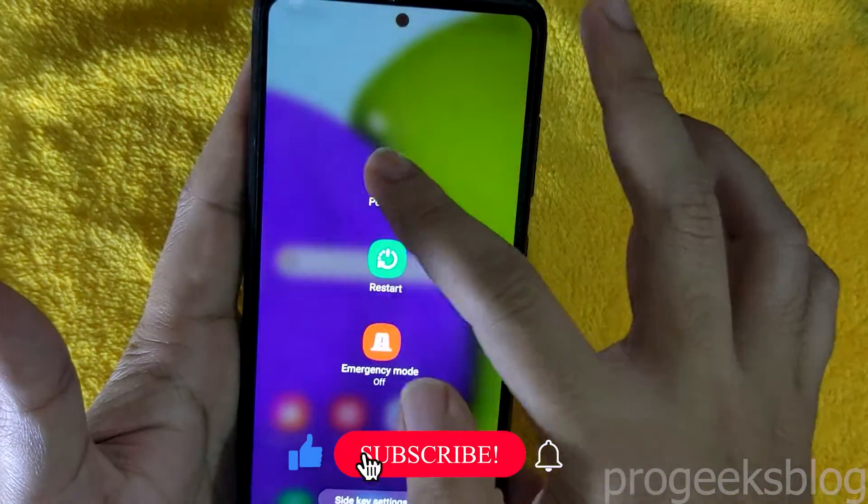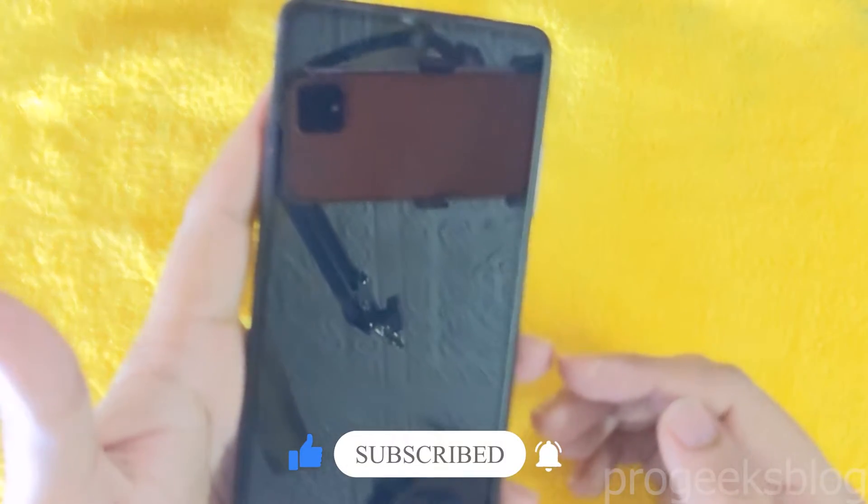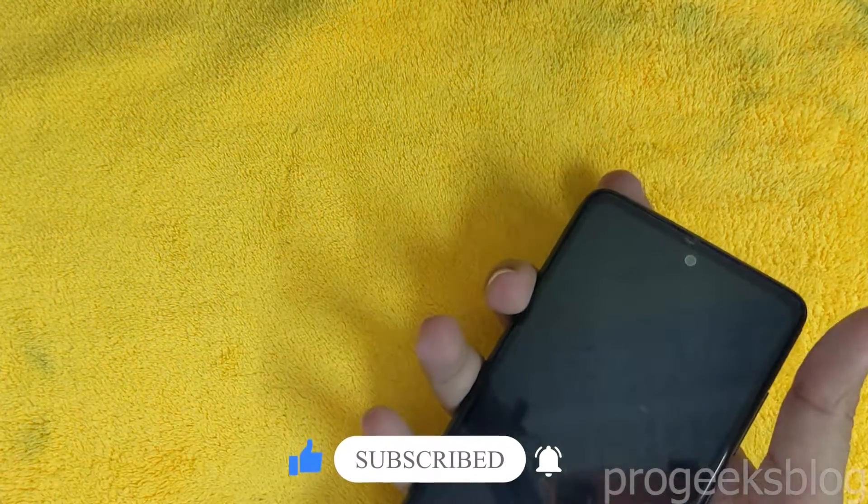Producing these tutorials takes a lot of effort and time. For encouragement, please like this video and subscribe to our channel.